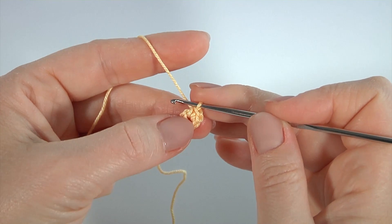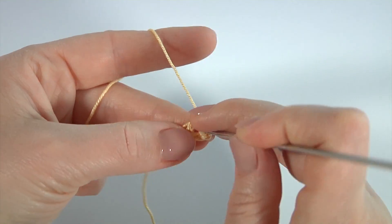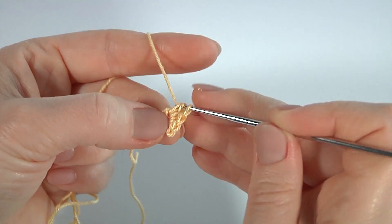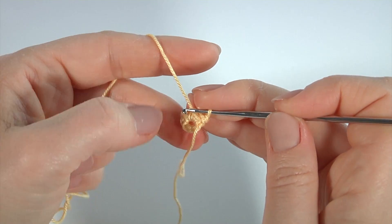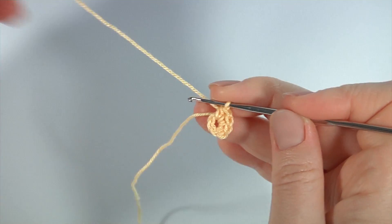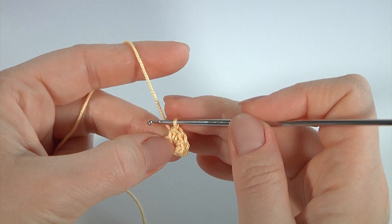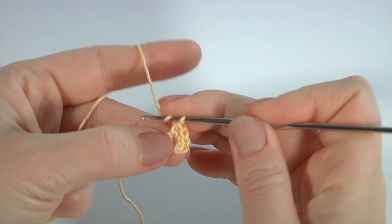I'm going to work by spiral direction. Make two half double crochet: one, two. Then I'm going to work with double crochet — there should be eight of them.